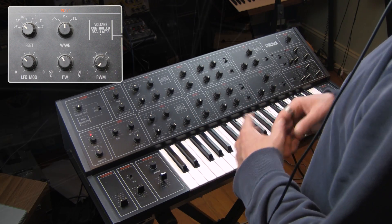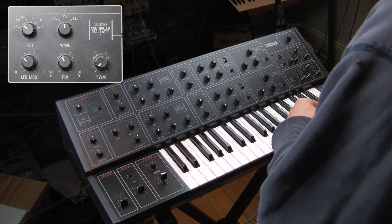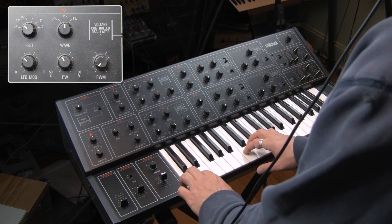I wish that we could modulate the pulse width on one oscillator from a different source or at a different speed — that would be cool. But come on, we don't have to be greedy. It's still a great sound.